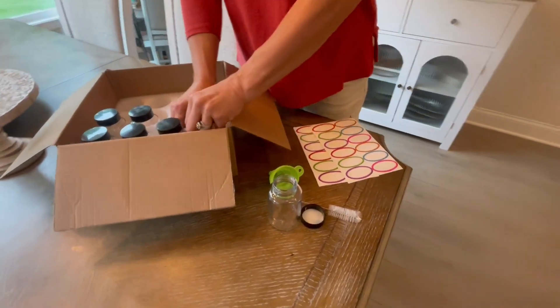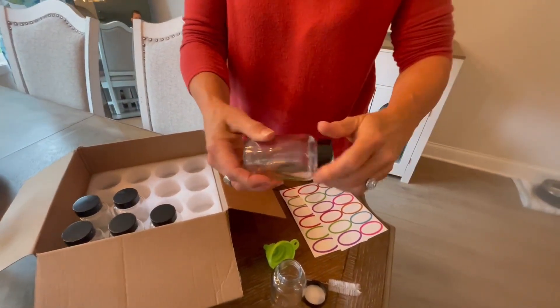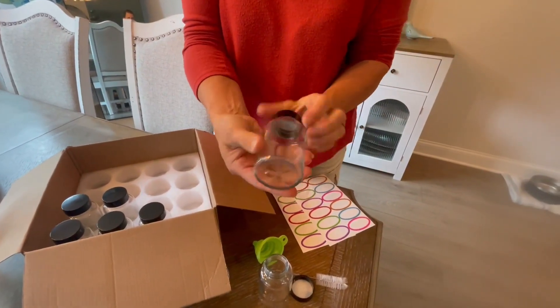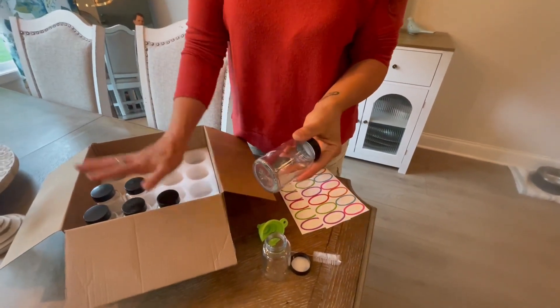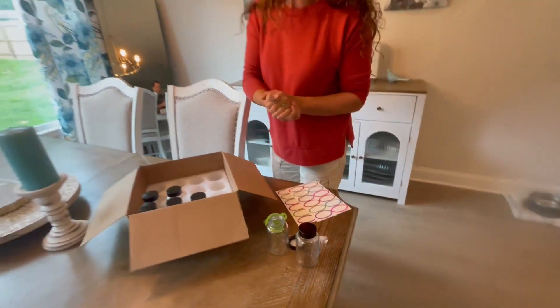I like the fact that they have different colors, but there's great consistency with these. The cap is easy on, easy off. The glass is really, really nice. I just recommend that you wash them before you use them for the first time. Hope the review helps.